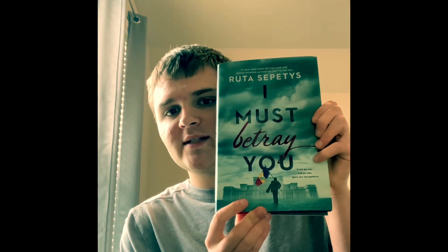Hi guys, this is Will You Read, back again for another book review video. And today I must review this book — and this book is 'I Must Betray You' by Ruta Sepetys.